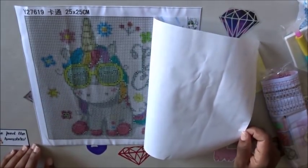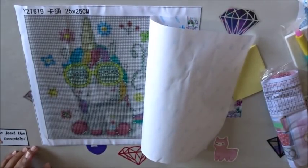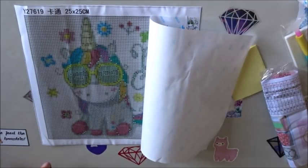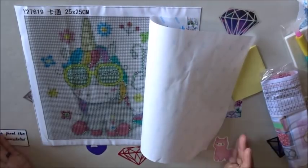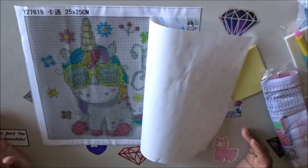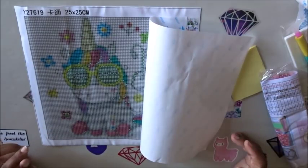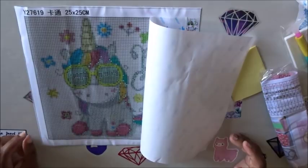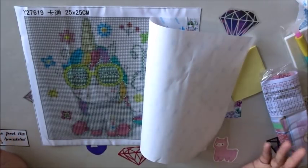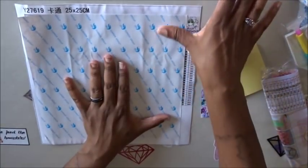I might have to try this store again for a bigger image because this canvas came absolutely perfect. I ordered this on June 1st, it shipped June 2nd, and I got it June 17th — so that's about 15 days. I love them already and I will definitely be ordering from them again.